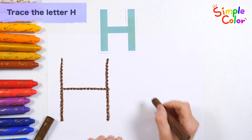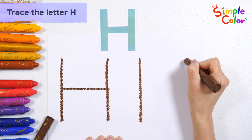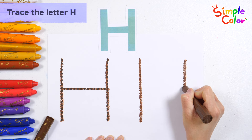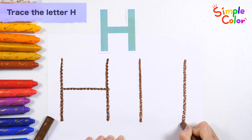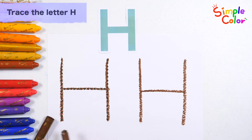Let's write and read the letters one more time. H. Very good!